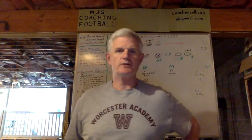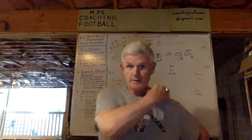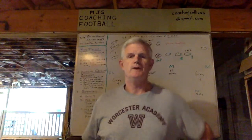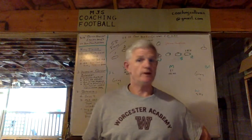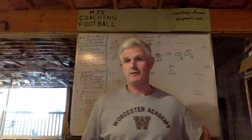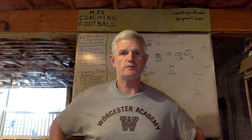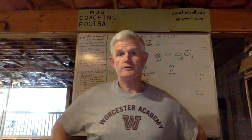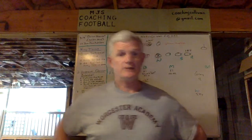Hi everyone, Coach Sullivan here again with MJS Coaching Football. To my subscribers, a thank you. Non-subscribers, I'm hoping to tease you into pushing that button. This past fall, I completed my 38th year coaching football — I was a defensive coordinator, but over that time I've also been an offensive coordinator, special teams coordinator, long-time head coach, and all of this at both the collegiate and high school levels.